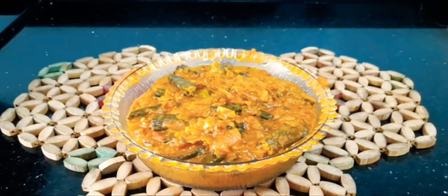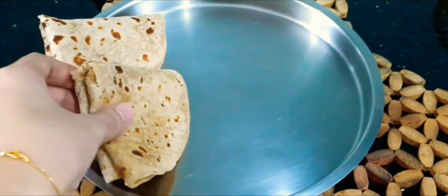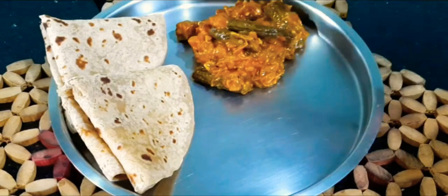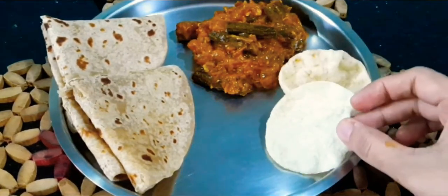Here our Achari Bhindi Masala is ready to serve. Serve hot with chapati or plain paratha. Cook this recipe for your loved ones. If you like this recipe, do give a thumbs up and leave feedback in the comment box below. See you in the next video — bye bye!